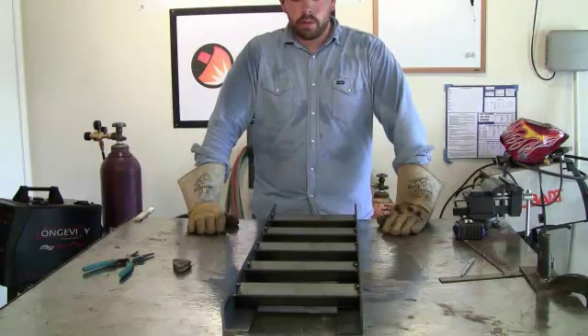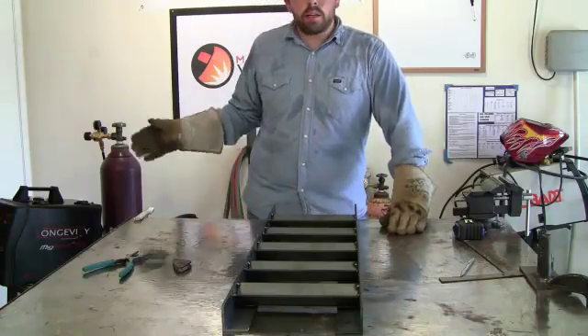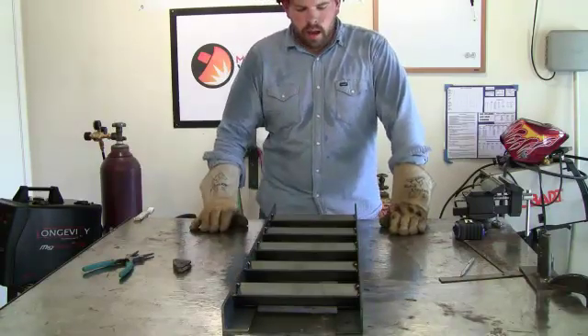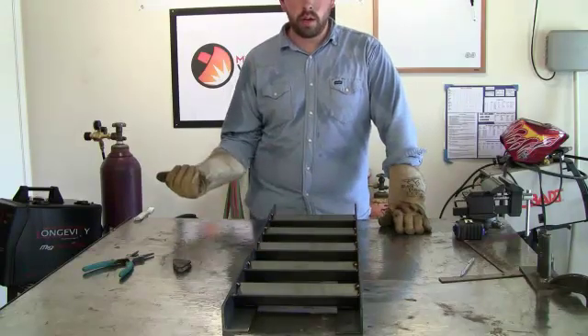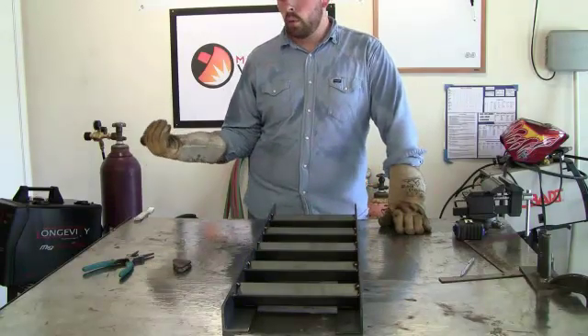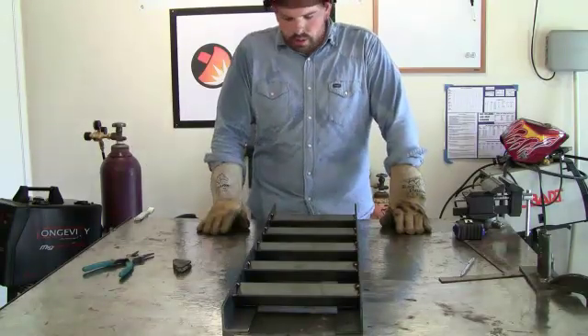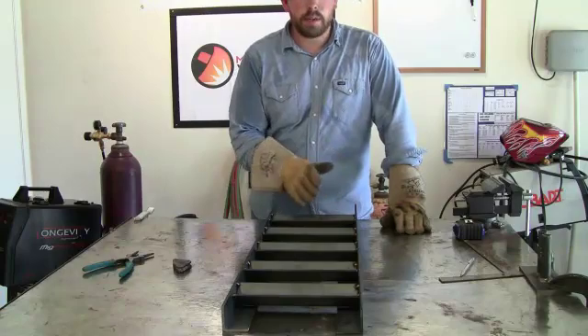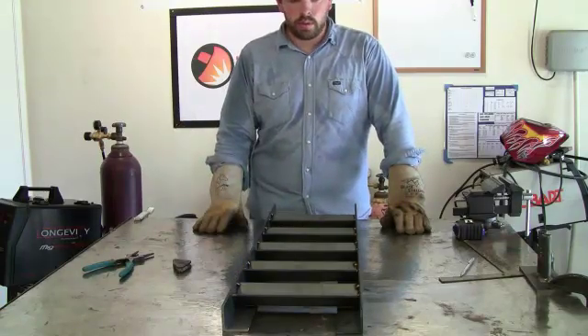Now that we've got everything tacked out, we can go ahead and lay our final welds. Since I'm using the Longevity MIGWeld 140 and it's pretty thick metal, I'm going to go ahead and turn it all the way up — the voltage and the wire speed — going by the recommended settings. You want to get the deepest penetration possible, so I'm going to crack this machine all the way up. Let's go ahead and do those welds.